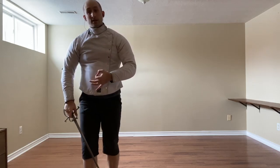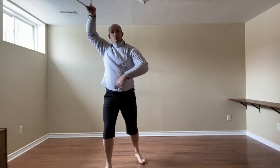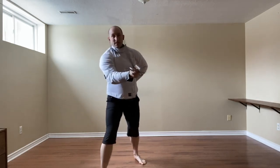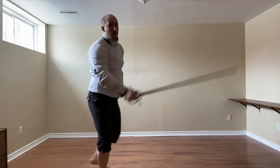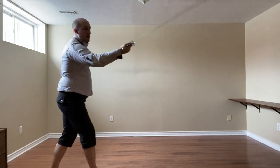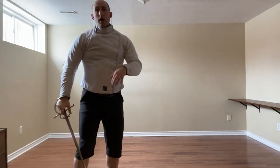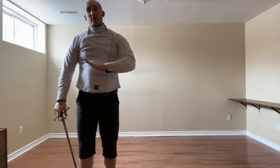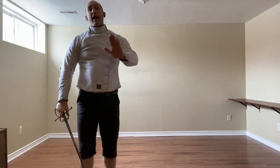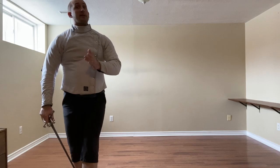Or we can simply, especially with a little more towards our left, strike the extending arm with a mezzanotrito. Against a spoccata, we have the same mezzanotrito response: step to the side and thrust, or step to the side and cut, and back up.